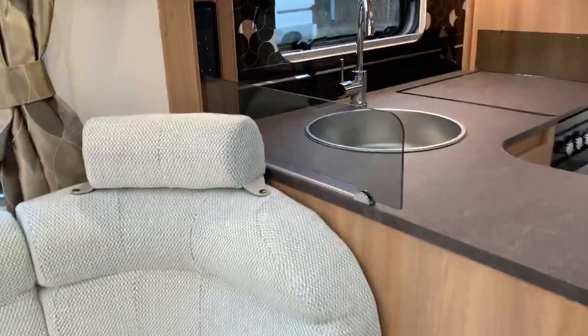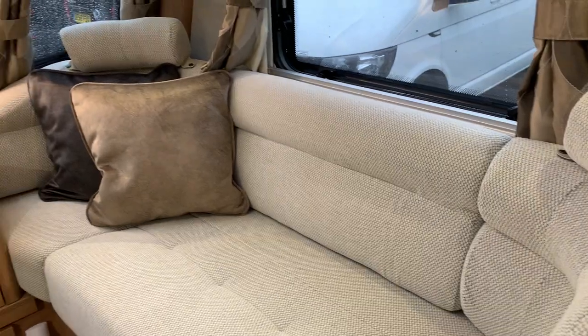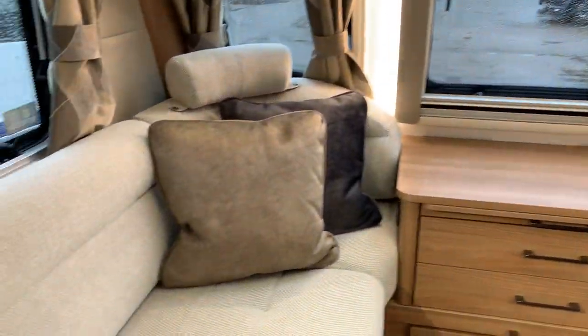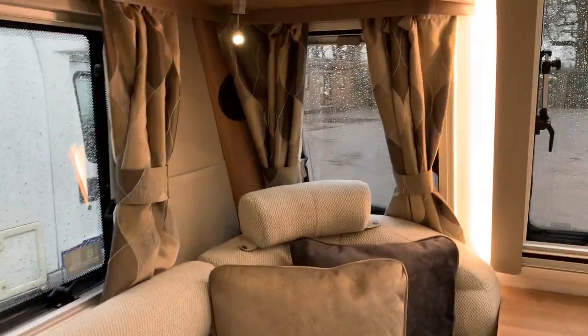To start with we've got the front seating. You've got the curved corner cushions and head rests, two scatter cushions for either side. You can really get into the corner there, put your feet up and get very comfortable.